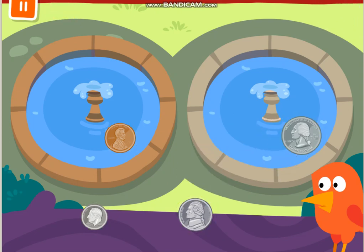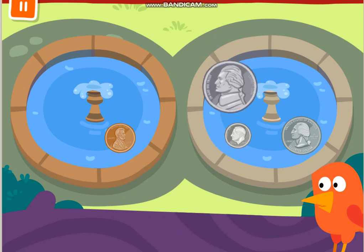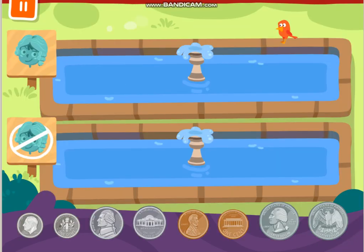Look, Georgie. Like this. Pennies are brown. Dimes, nickels, and quarters are silver. Coins have two sides: heads and tails. Heads are the sides that show the head of a person. Tails are the sides that don't show a head.